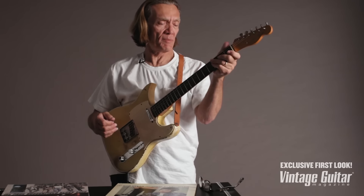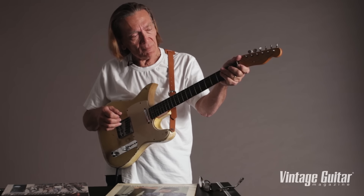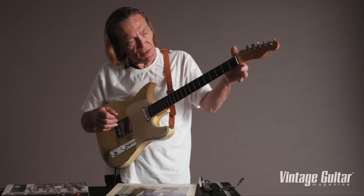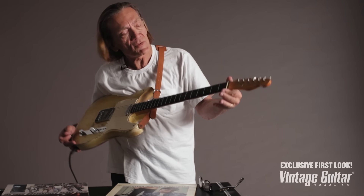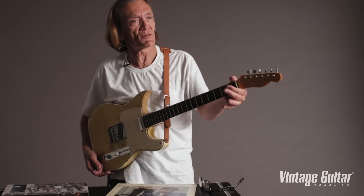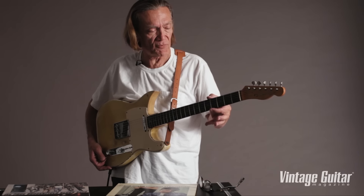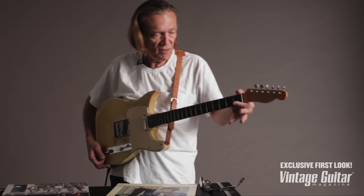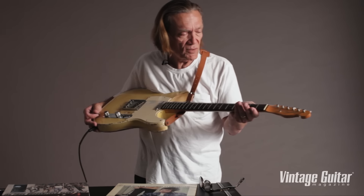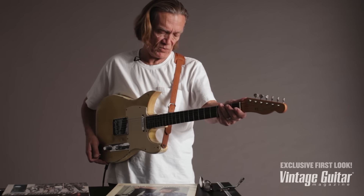The neck is fabulous. It's a little thinner here than I thought it would be. I don't even know if it's a full 1 and 11/16ths — it feels like 1 and 5/8ths to me. It really drops off at about the fourth fret, starts getting thinner. I don't think it's been cut down. That looks original. That finish looks original. It doesn't look like it's been messed with.